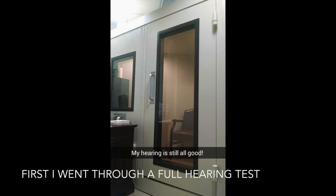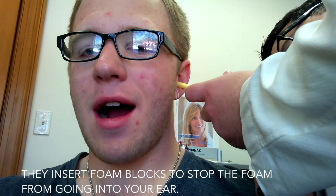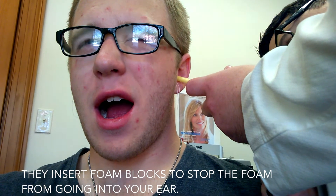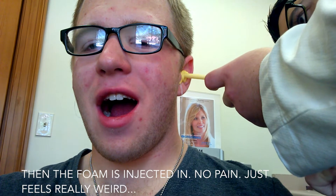Kind of a natural resting position — you want to keep it in that position. Maybe once or twice you can close it just a little bit but then keep it open. Oh, that feels so weird.